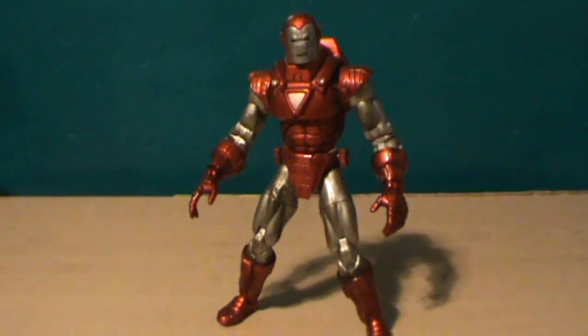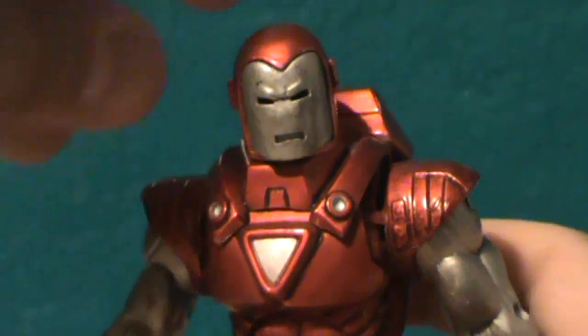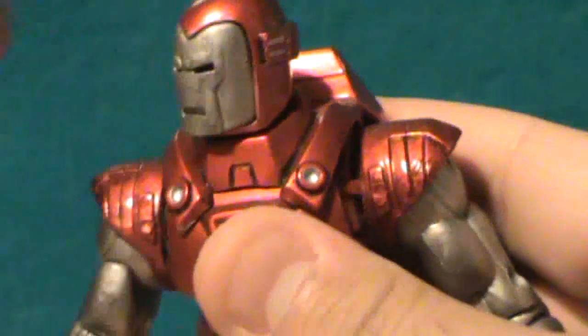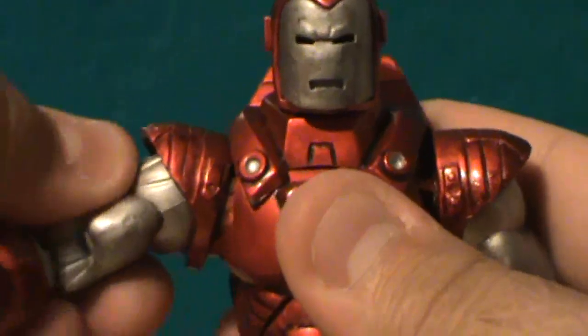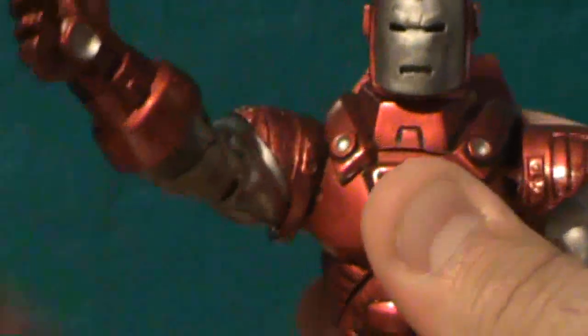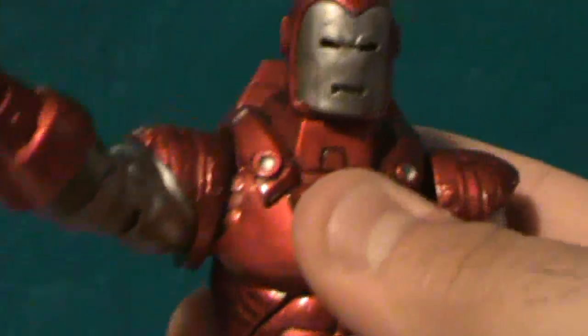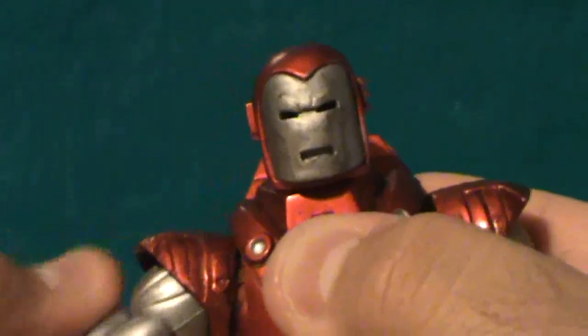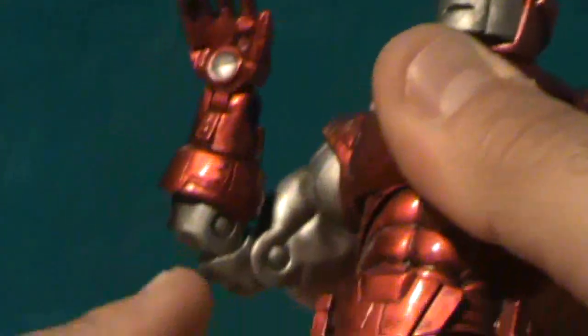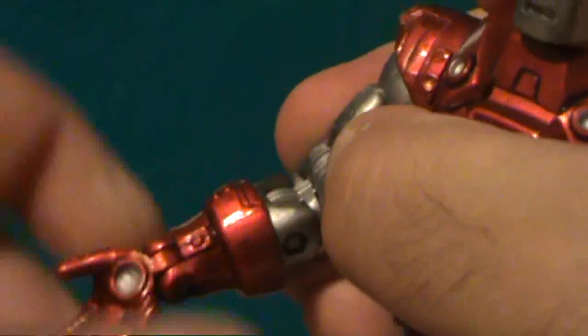Very, very nice looking figure. Articulation-wise, his head can go all the way around. His arms can go up to that point and down. He's got a double hinge elbow right there. His hands can go in and out, and he can bend his fingers.